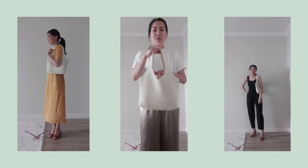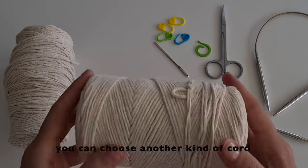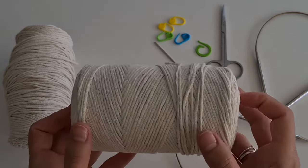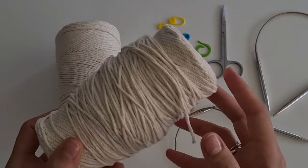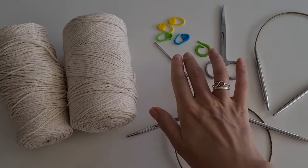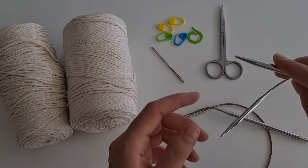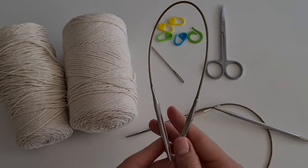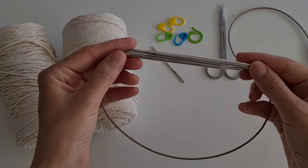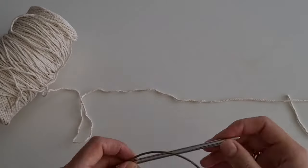Let's start. We will need 100% cotton cord, diameter 2 millimeters. There are 250 meters in one skein. I take one full and one slightly not full skein. It took about a skein and a half at most. A needle with wide eye, scissors, markers, and a supporting knitting needle. For the main work I took a 5.5 millimeter diameter, 60 centimeter circular needle.